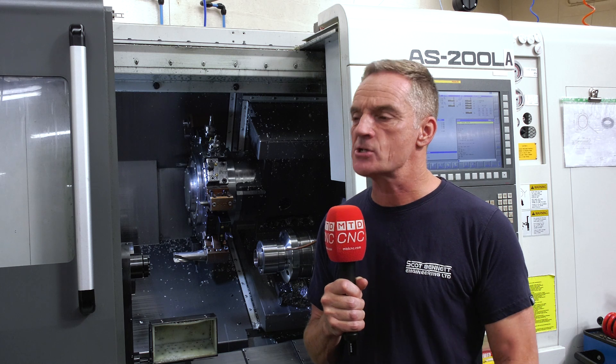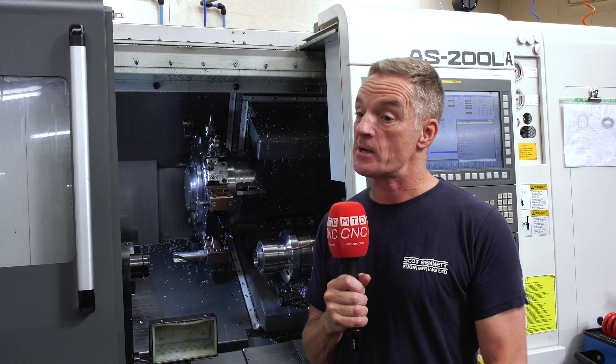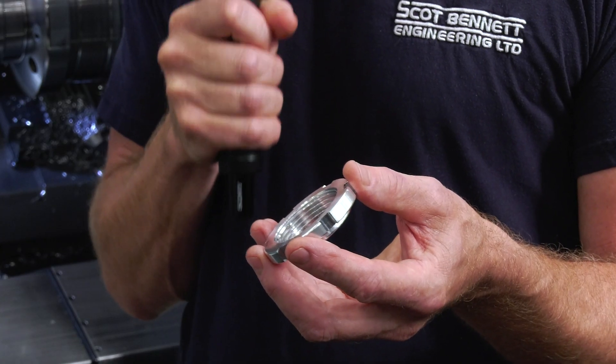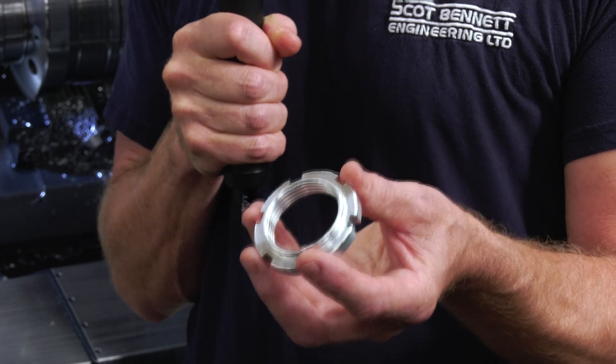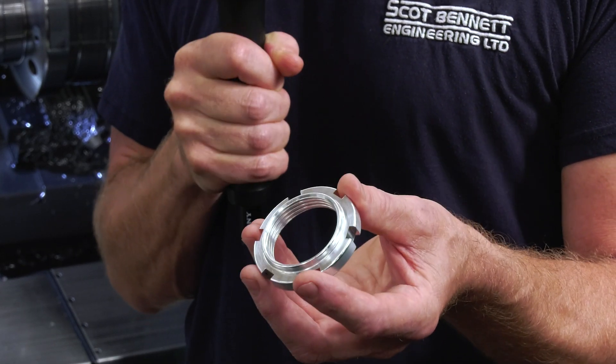Automation for us is very important. It's nice to leave machines running, especially in the evening. One of the components that I particularly make on this machine is a locking ring. It's used to adjust the ride height of the shock absorber, simple as that. And there's two of these that go into every single shock absorber. This component is made on this machine.